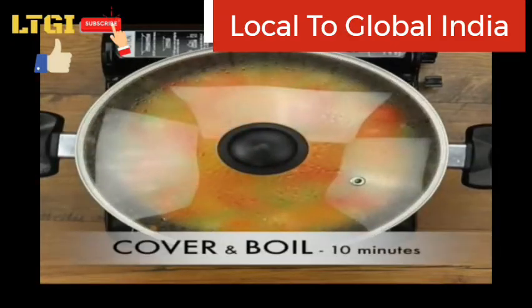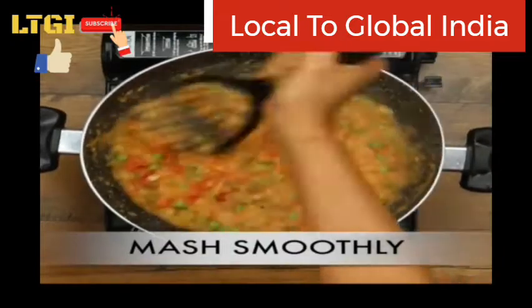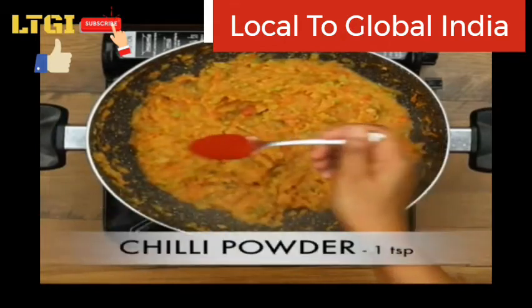Cover with the lid and boil for 10 minutes, then mash smoothly. Check for a smooth spoon texture.